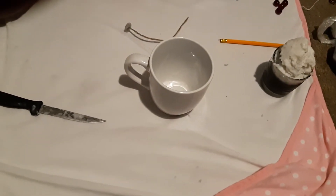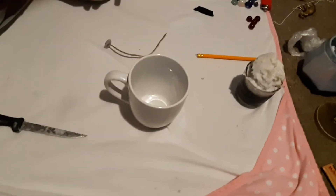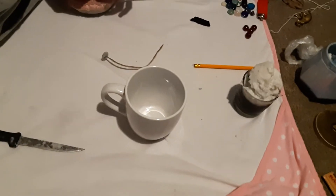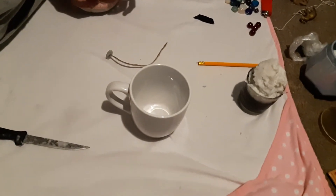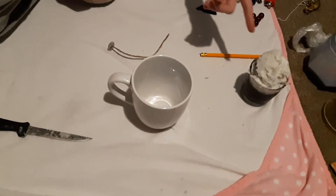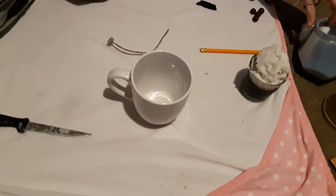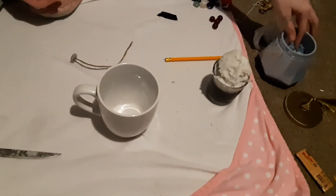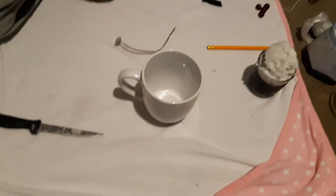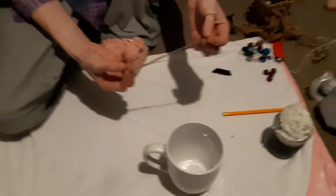Hey guys, Hardrick247 here. Thank you for clicking this tutorial. This is me and my girlfriend, and we are going to be showing you guys how to make a candle — a homemade candle, pretty much like a homemade candle at home. If you don't want to go out and buy your own candle, or if you just want to be creative and make your own candle, this is how you go about doing it.